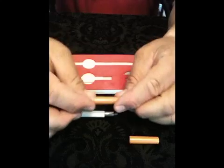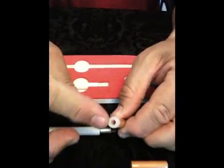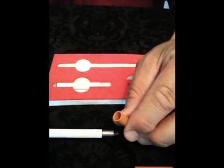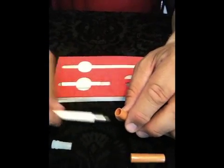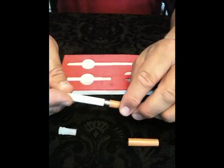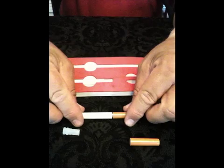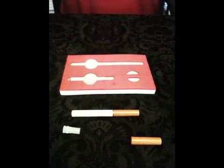With fully charged batteries and your atomizer in place, it is time to install your cartridge. First, pull out the plastic insert and gently attach the cartridge to the atomizer. Notice how the demonstrator holds the open end of the cartridge up. You are now ready to enjoy your rechargeable e-cigarette.